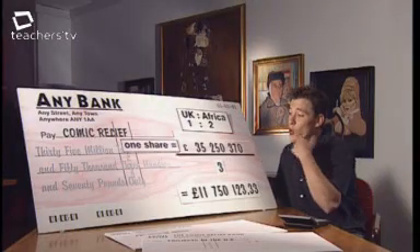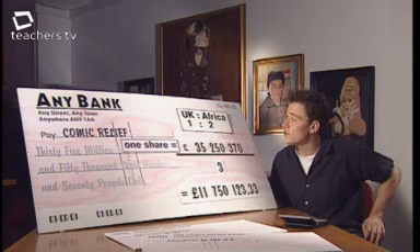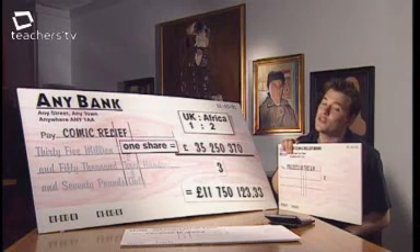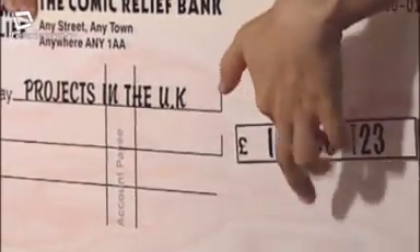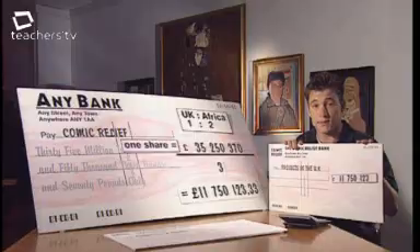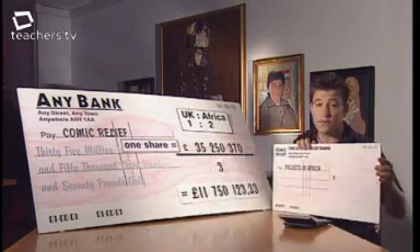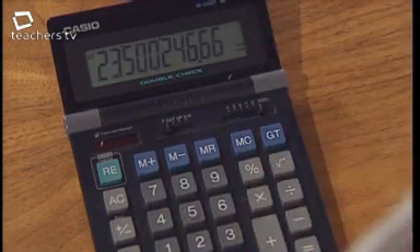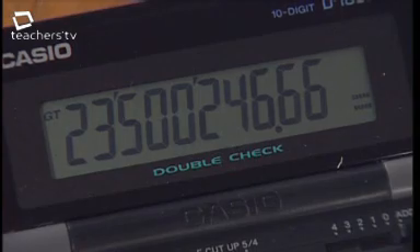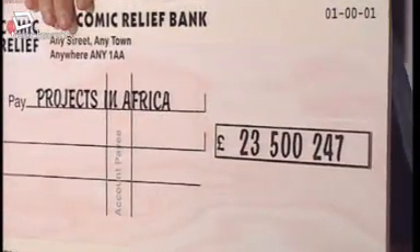Step three: work out how the money is divided. The ratio is one to two — one part to the UK, two parts to Africa. The UK receives £11,750,123.33 × 1 = £11,750,123 to the nearest pound. Africa receives £11,750,123.33 × 2 = £23,500,246.66, which rounds up to £23,500,247.